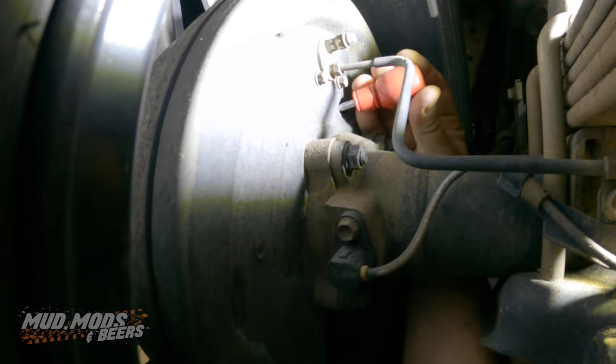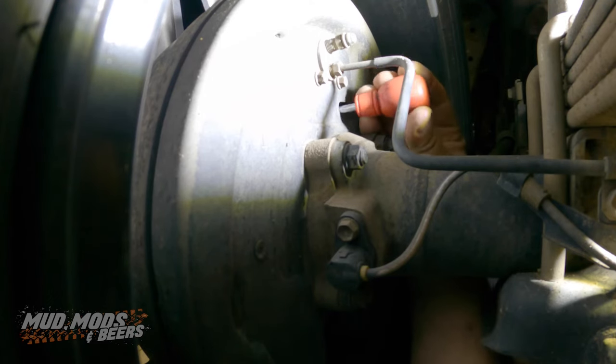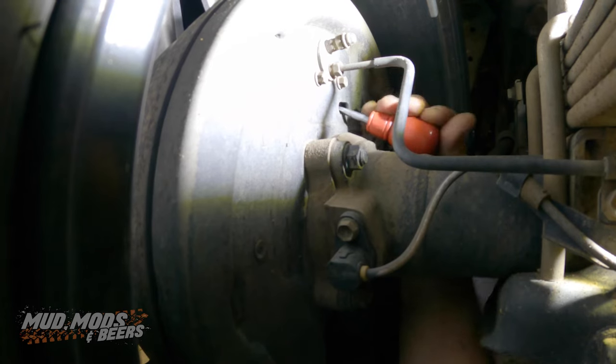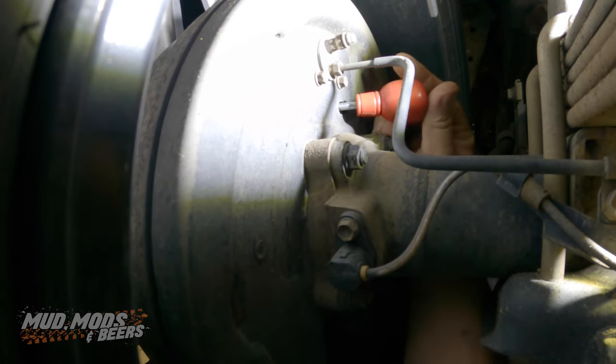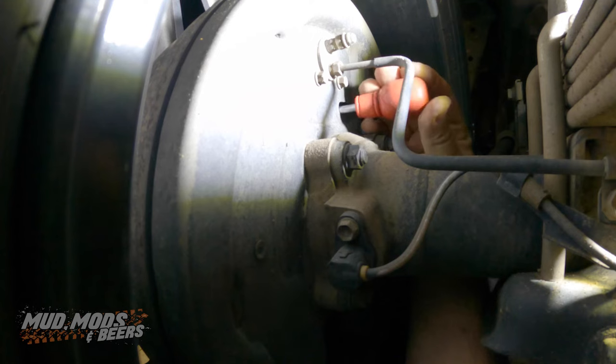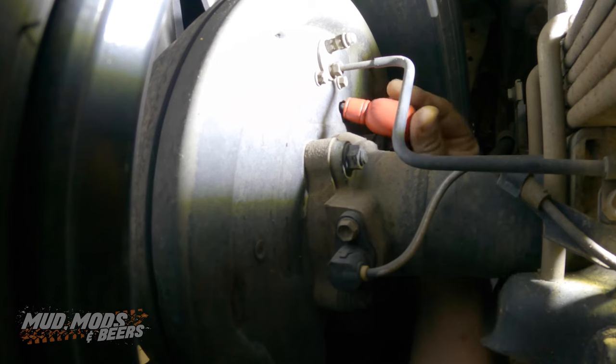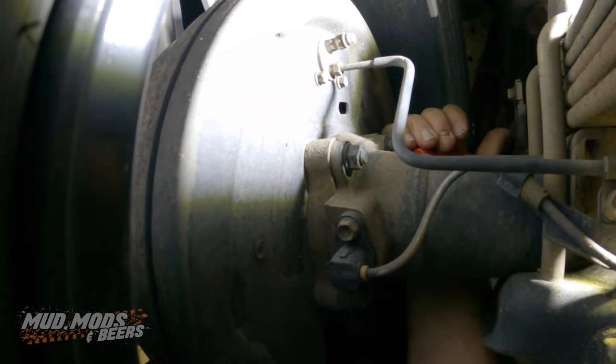It doesn't need too much. It's a bit fiddly but I'll get there. There we go. You just want to get it in underneath the teeth. It's like a worm screw in there and you just want to basically tighten the brake on the drum a little bit. That might do it — that's pretty tight. It doesn't need to be super tight. Yeah, I'm pretty happy with that. Alright, we'll go across to the other side and do it.